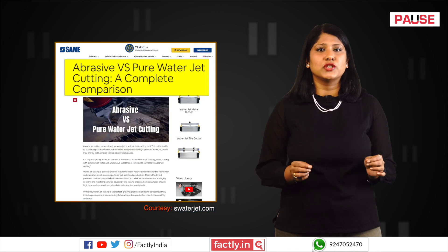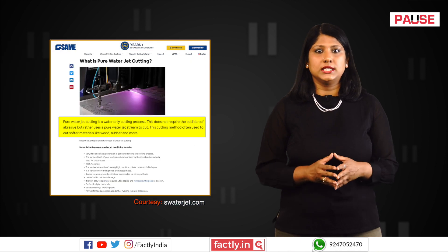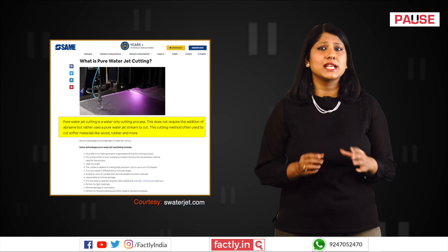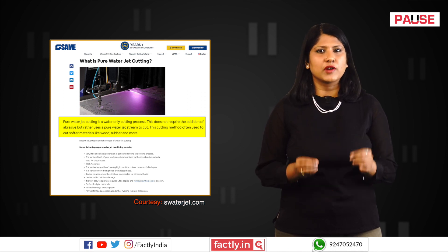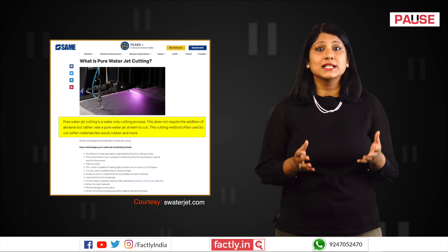There are two main types of waterjet cutting: pure and abrasive waterjet cutting. Pure waterjet cutting involves pressurising water and forcing it through a small nozzle to create a high-velocity jet of water. The force of the water erodes the material, effectively cutting through it. Pure waterjet cutting is best suited for soft materials like rubber, foam, textiles, thin plastics, paper, wood, thin metal foils and certain food products.